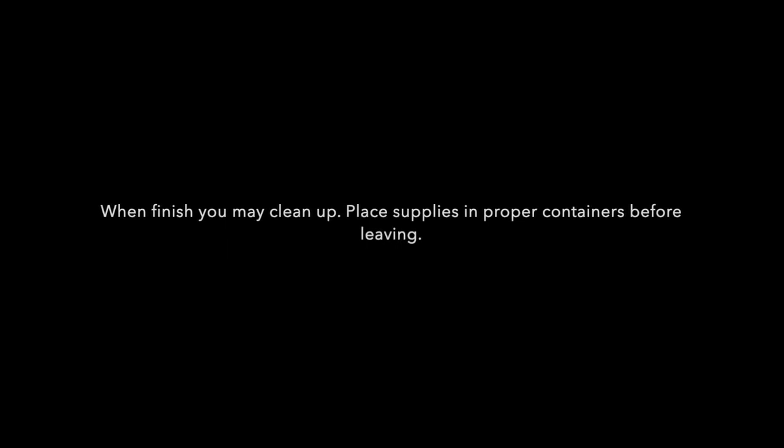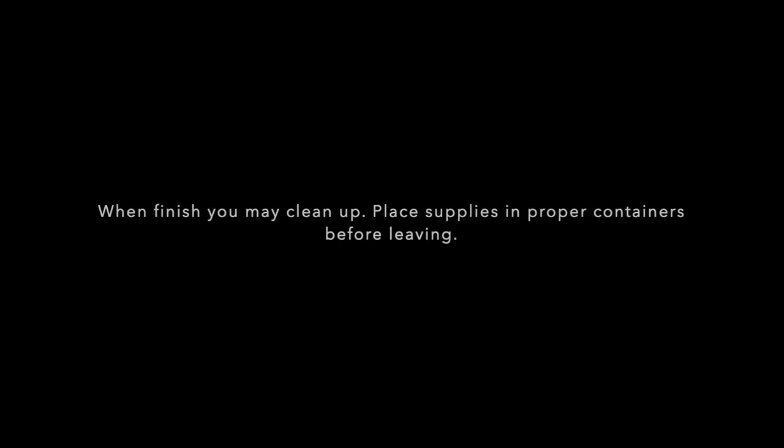At this point, after they have gone around and checked, they will announce that you are finished with the exam and thank you for participating. You may clean up after this and dispose of any items into their proper container and take everything with you. Make sure your work area is clear and that you don't leave anything behind. Thank you and good luck.